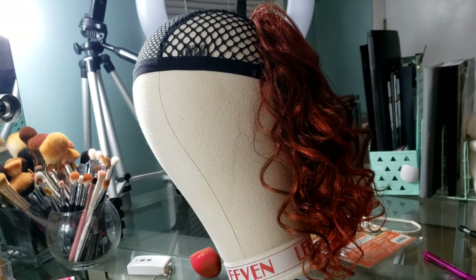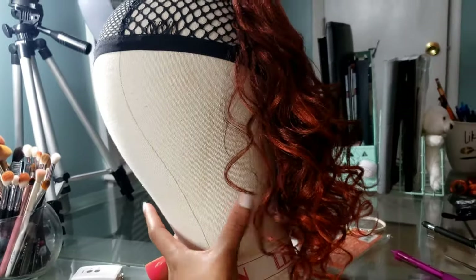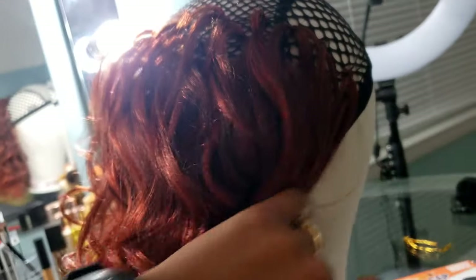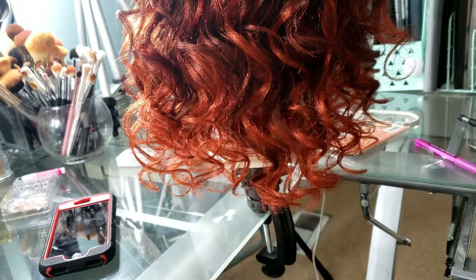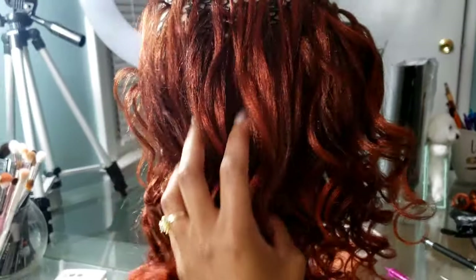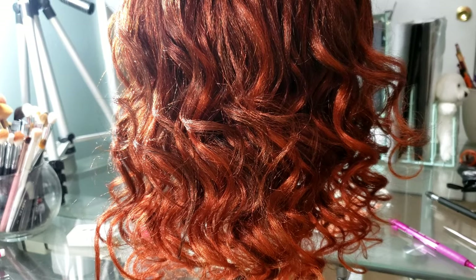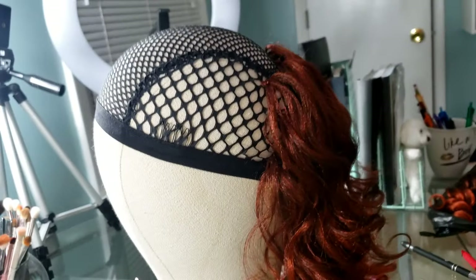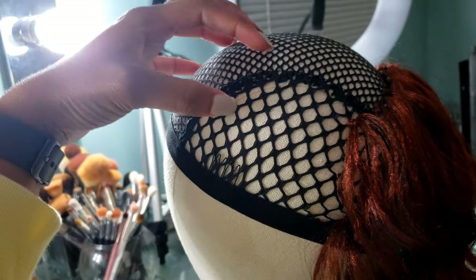I took a small break to show y'all what it's looking like right now. This is just the first pack — the 18 inch that I cut in half — and it filled up the entire back pretty much. It's at a good length, it will require a little trimming to get it just right, but the curl and the color is perfect. Now I'm going to go in with the next size, the 16 inch, across the middle, and the 14 inch will concentrate right in the front.